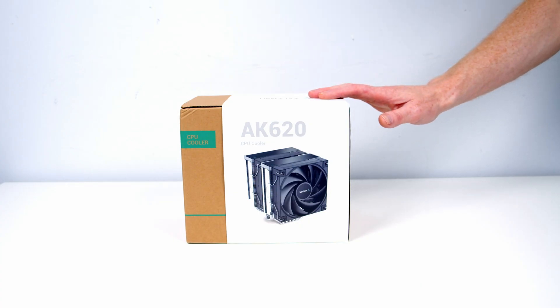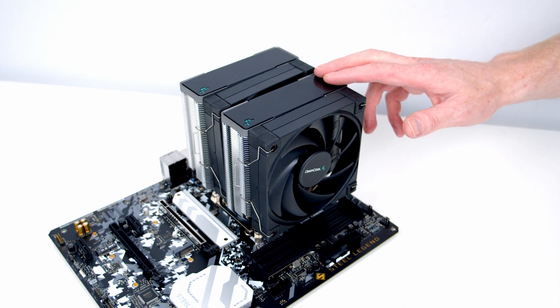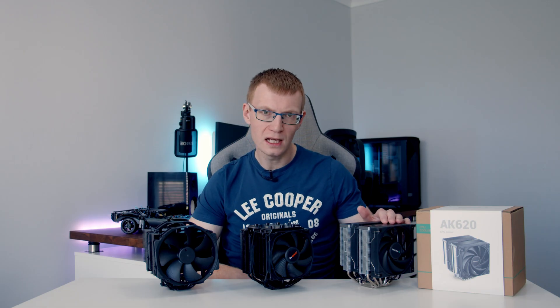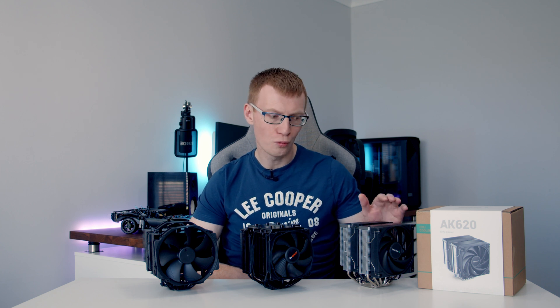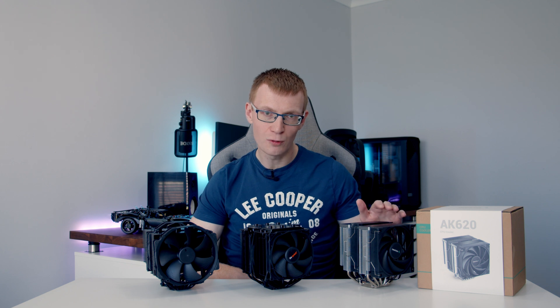Deepcool have released a new cooler, the AK620, and I've already done an unboxing and overview video where I showed how to install it. I'm not going to go through all that again — if you want a closer look, there's a link in the description. What I didn't cover in that video was the thermals, and since then Deepcool have asked me on a number of occasions to check out the thermal potential of this cooler, because they say it's really good. So that's exactly what I'm doing today.